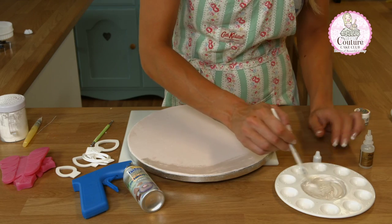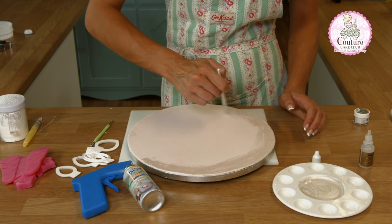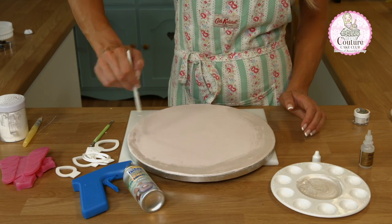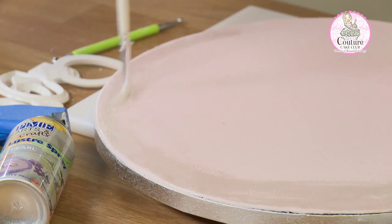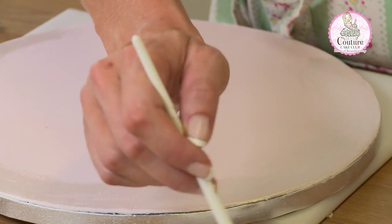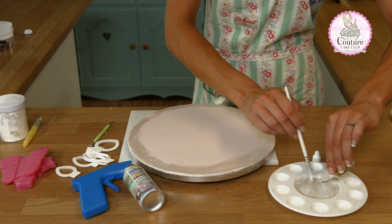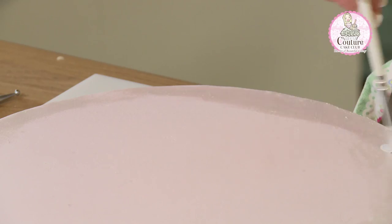As it starts to dry out, just add in more rejuvenator. I want this board to have almost an old aged, rustic effect around the edges so it looks like it's been rubbed with this lustre. You can of course paint the whole board, but in terms of keeping cost down you should only really need to paint the edges of the board that you can actually see from beyond the cake.